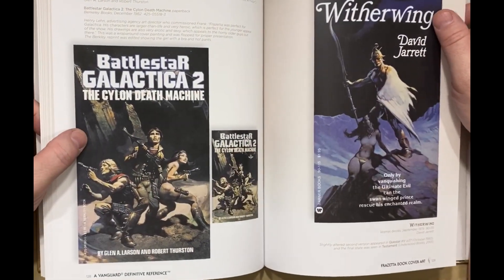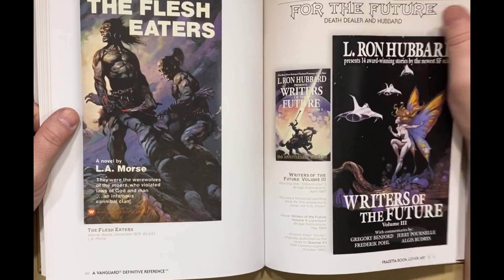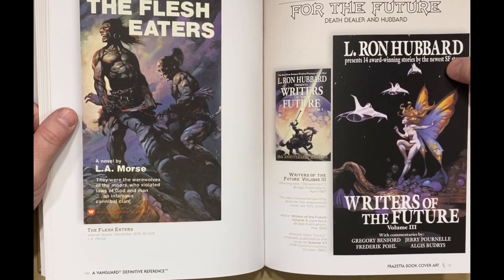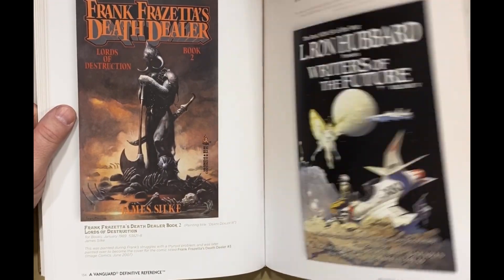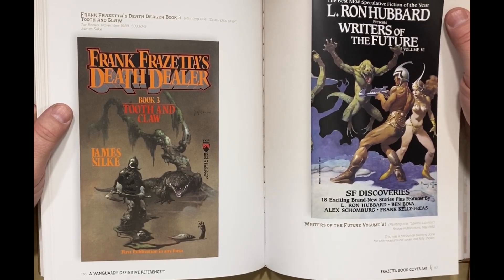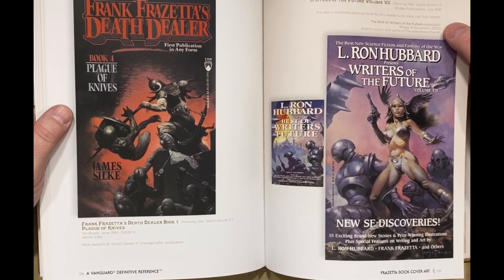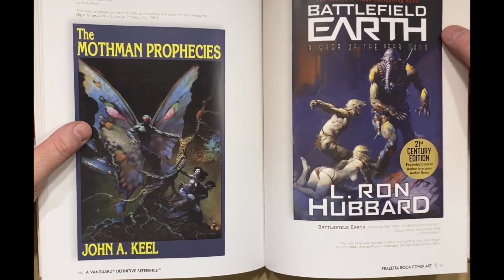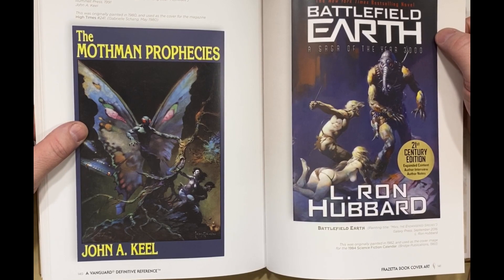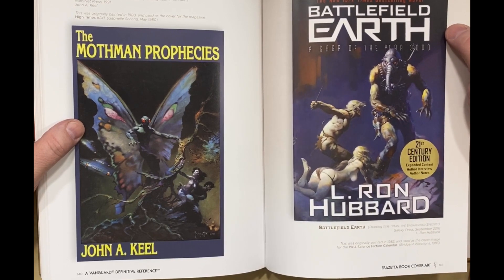I remember seeing this Battlestar Galactica poster and being like, what? There's an L. Ron Hubbard one — seemed like good old Scientology money. When this book was out, I didn't really know about the whole Mothman thing, so I'm very curious about that.